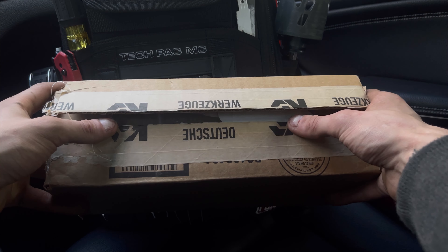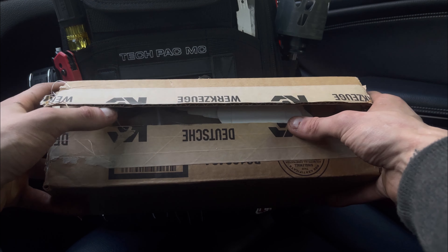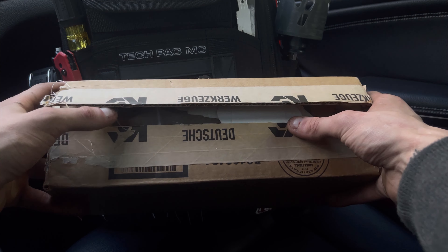This is my first package from KC Tool. It also includes a sticker pack. I already opened it up just to check to make sure everything was inside, but other than that I haven't opened any of the boxes or actually looked at any of the tools. So it's going to be all brand new to me. Let's get right into it. And if you're seeing the background, I have the Tech Bag MC blackout edition, fully kitted out — I'm going to be making a video on that right after this.